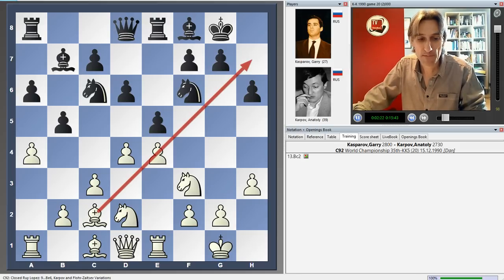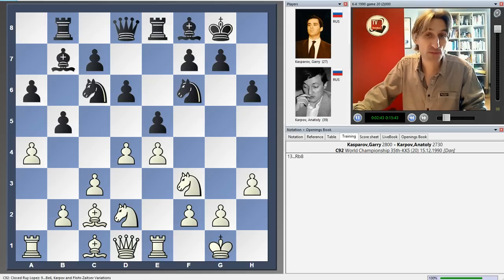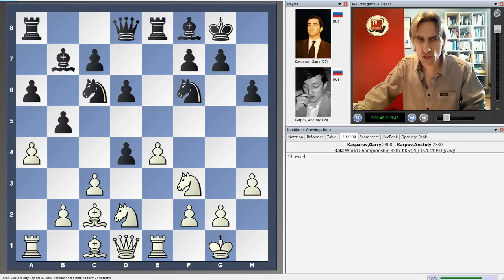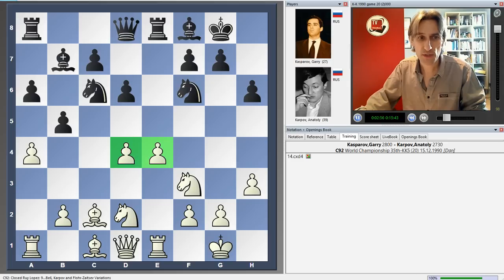Now here it's one of those fundamental Spanish decisions. Do you maintain the tension in the centre and leave your pawn on e5, or do you capture on d4? You could play solidly with queen d7, connecting the rooks, or perhaps rook b8 — both moves have been played and are reasonable. But Karpov selects a really sharp continuation, very double-edged, exchanging in the middle of the board, so giving white this strong central pawn position.